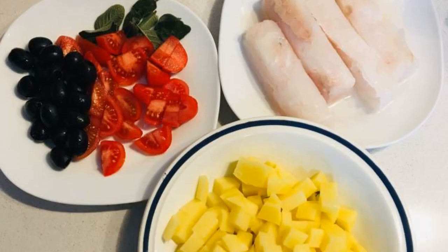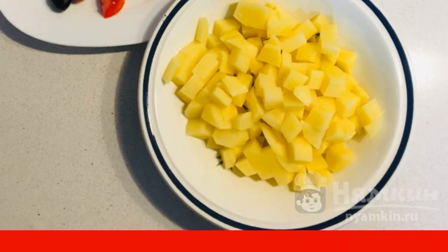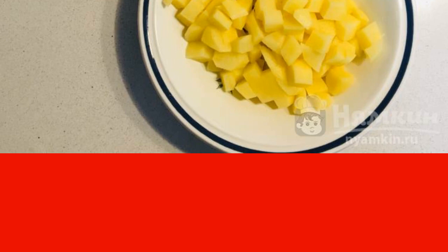Prepare all the ingredients, defrost the cod if necessary, and cut into portions. Peel and dice the potatoes. Cut the cherry tomatoes into halves. Rinse the olives and sage leaves.